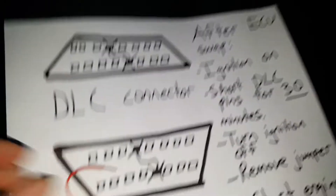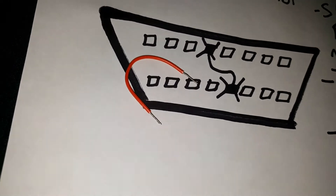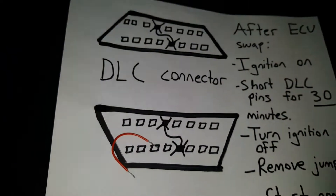I in particular used what I believe is a 20 gauge wire. You can use a paper clip — it doesn't really matter as long as you can bridge those pins together.